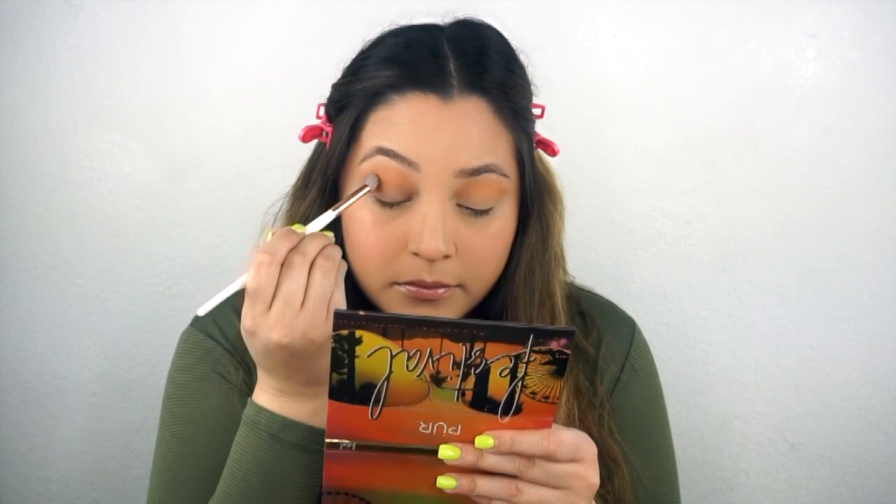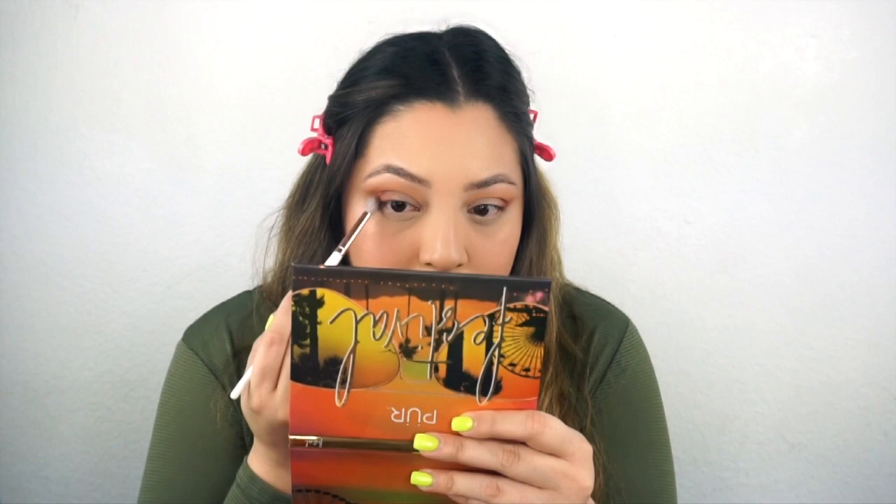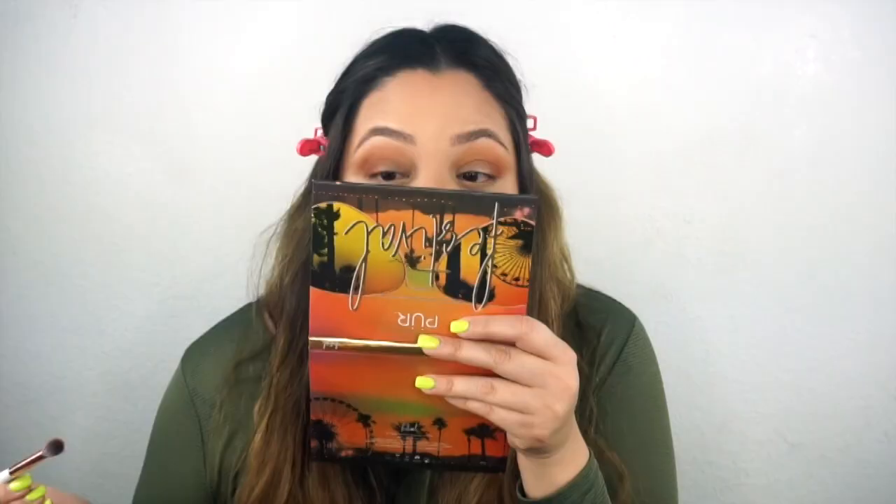The next color I'm going to go into is this one right here - it is called Hidden Desert - and I'm just going to run that on my outer crease. That shade is very pretty. It blended so easily into the first shade that we used. There is no skipping or anything, it looks very flawless.